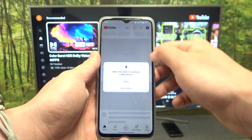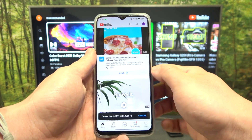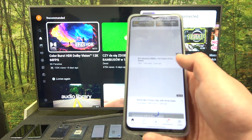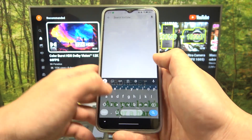Now press the screencast button located on the top of the screen and select your TV. Once the devices are connected you can play any music or video you want on your smartphone and it will be displayed on the TV.